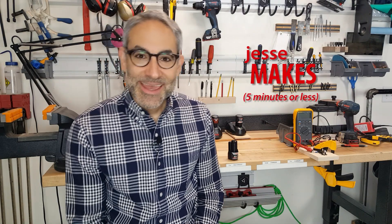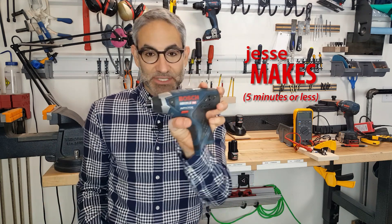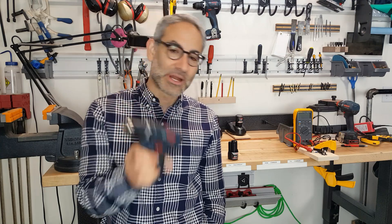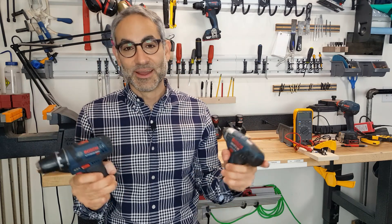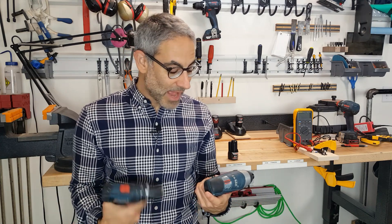Welcome to a super quick edition of Jesse Makes. I'm a Bosch fan — I have a lot of Bosch tools. They used to have a 10.8 volt series and then they came out with a 12 volt series. We're not talking about the big 18 volt series; this is the smaller tool line. But when they made that switch, a lot of confusion ensued. Are the tools compatible? Are the batteries compatible? Are the chargers compatible? I actually own a lot of these tools and I was also confused.